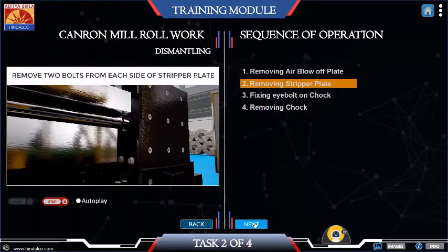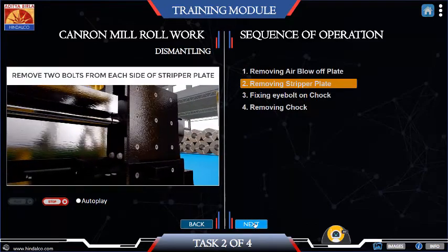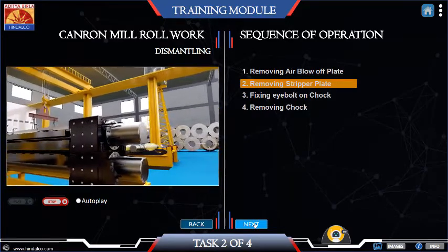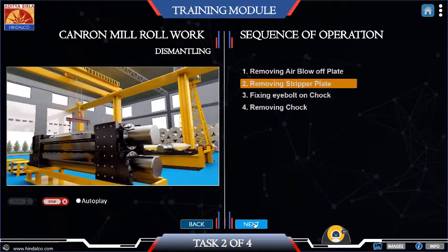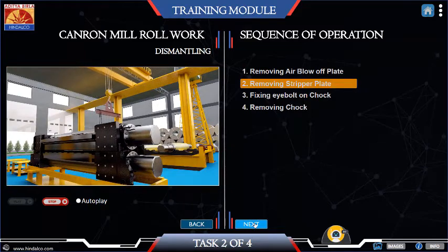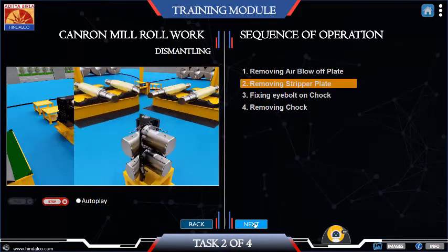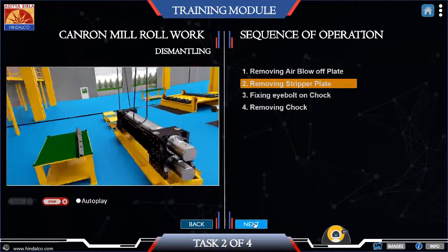Fix two eye bolts onto the stripper plate fitted on the top work roll assembly. Using the 40T crane and work roll gripper frame with 2D shackles, remove the stripper plate from the top work roll assembly. For doing this, open up the two allen head bolts that fix the stripper plate with the top work chops.